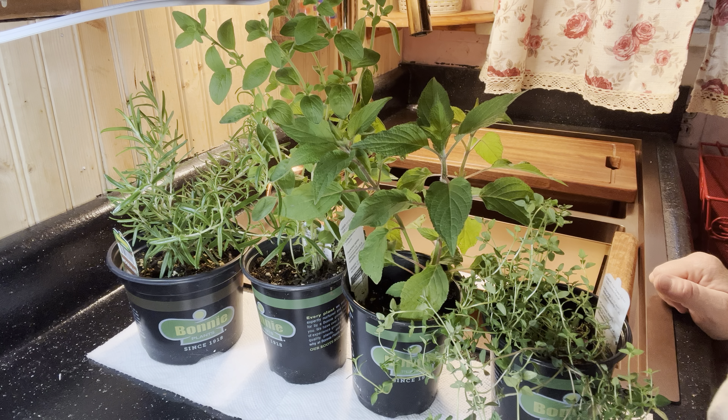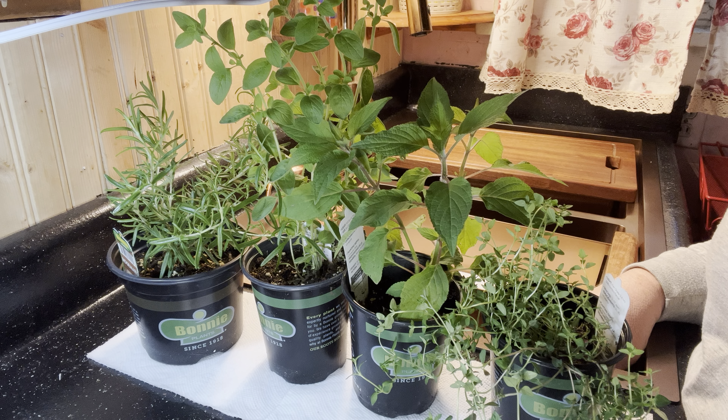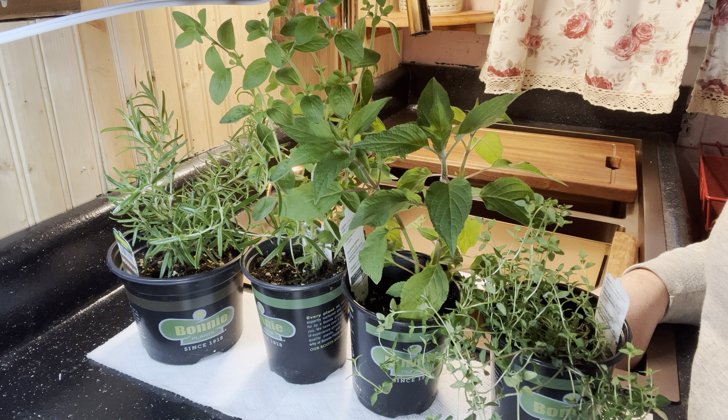Hey guys, Sherry Ann Richardson from ExoticGardening.com and we're here in my kitchen with some herb plants that I recently purchased. I thought I would take a moment to show you exactly how to cut these back. I do recommend cutting them back before you plant them in your container or in your garden.